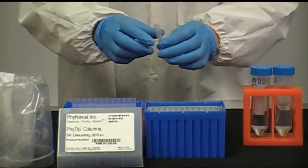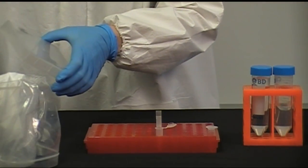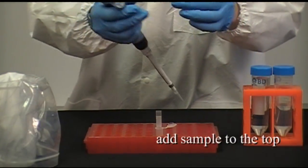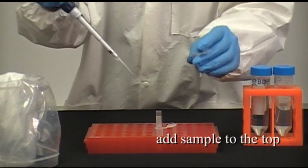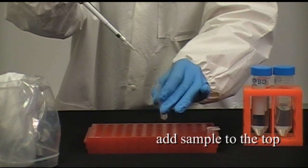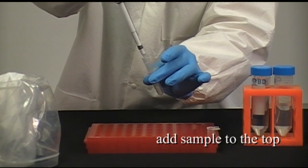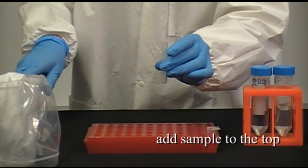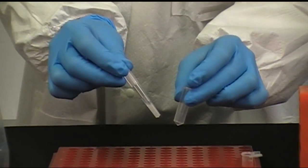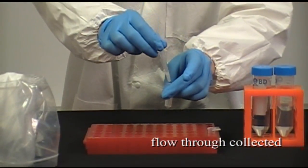Place the column over a clean microfuge tube. To desalt your sample, add sample to the column from the top. Be sure no air is introduced and air bubbles are not formed. Let the entire sample enter the resin bed. This will take 5-10 minutes depending on sample volume. Collect the flow-through in a microfuge tube.